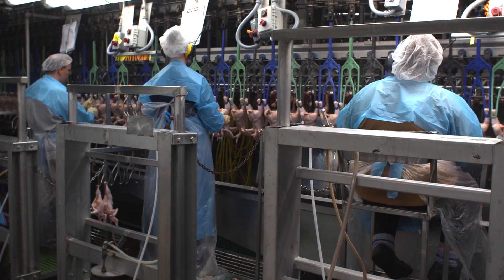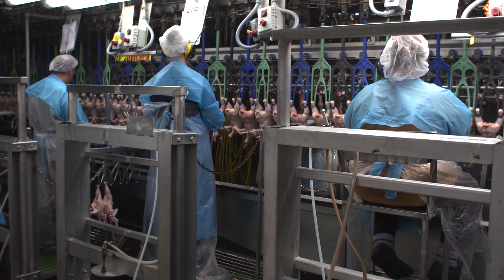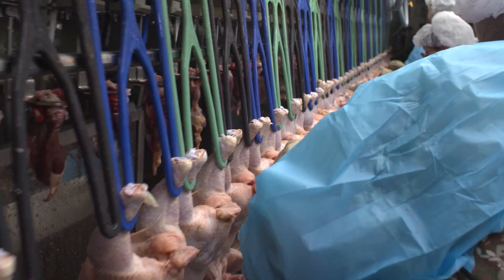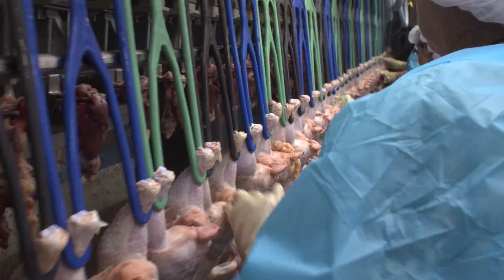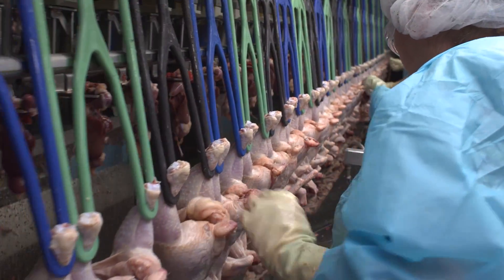Next, under a modernized or HEMP system, trained company personnel examine every bird for quality and wholesomeness and may remove a broken wing, feather, or other defect that would impact the quality of the chicken. These employees go through extensive training, both classroom and hands-on.